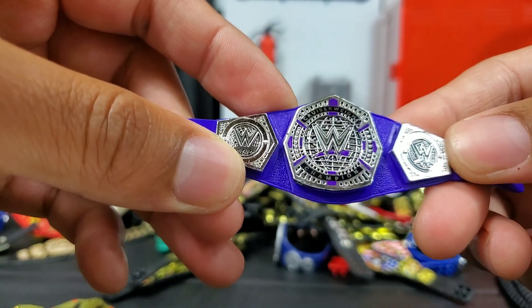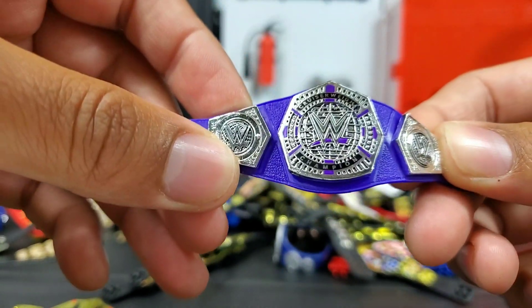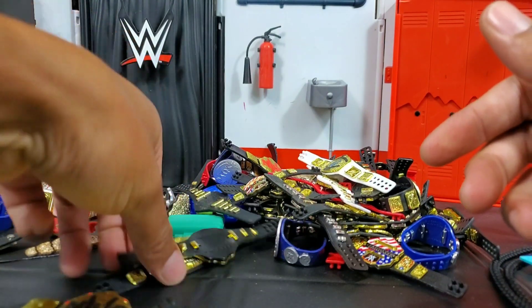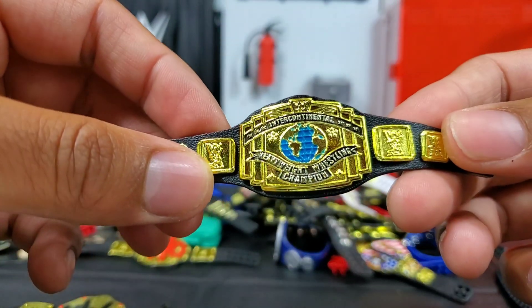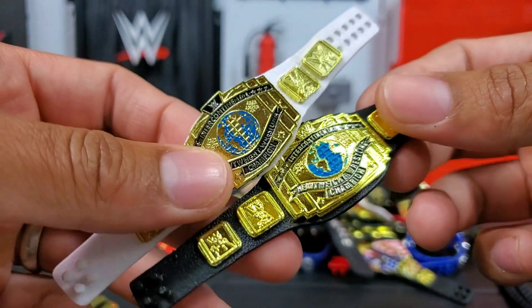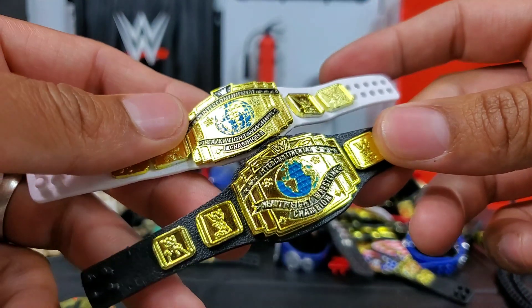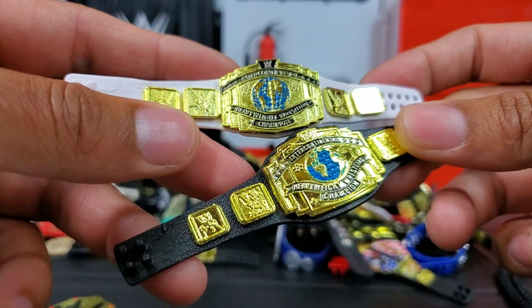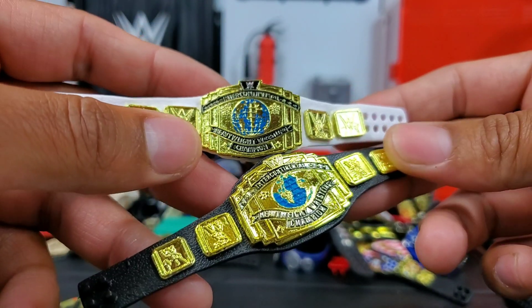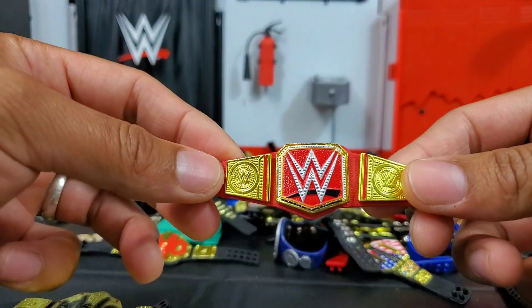We have the 205 Live belt, which has been released with just about every cruiserweight we've gotten from Mattel. The very first release was the Toys R Us exclusive TJ Perkins — TJP now. We also have a classic Intercontinental Championship right here. I do like the black strap better than the white one. The style of the plate has always carried through, and that's good because this belt holds a lot of history — I'm glad they've never dramatically changed the overall look.